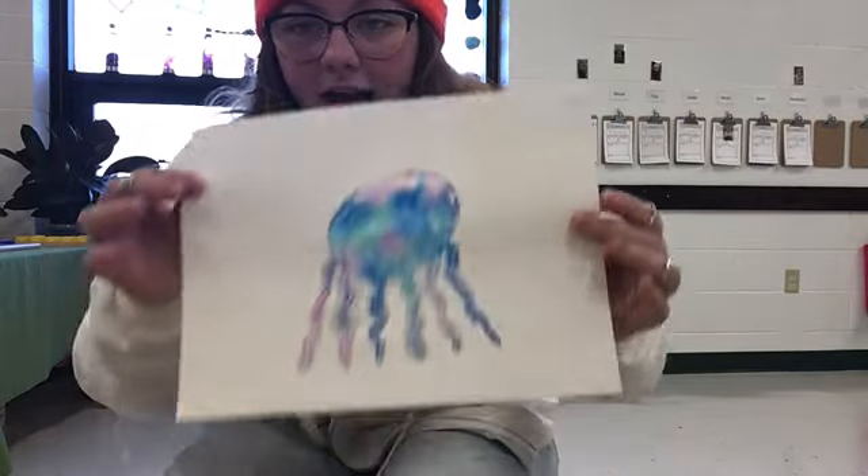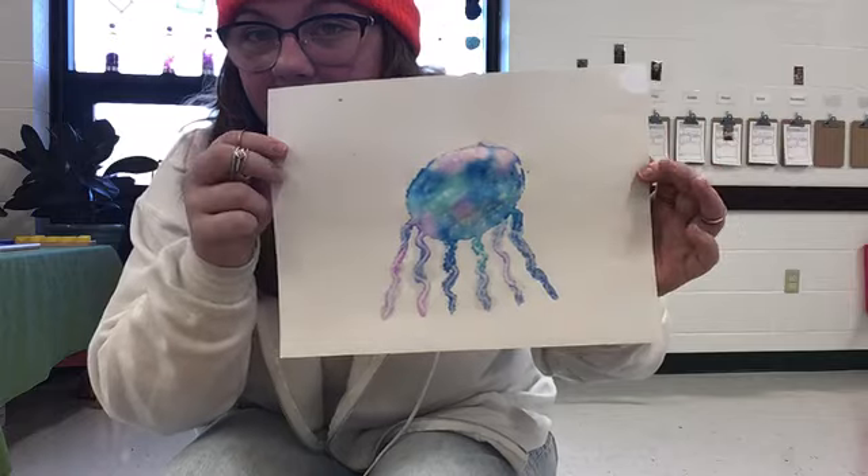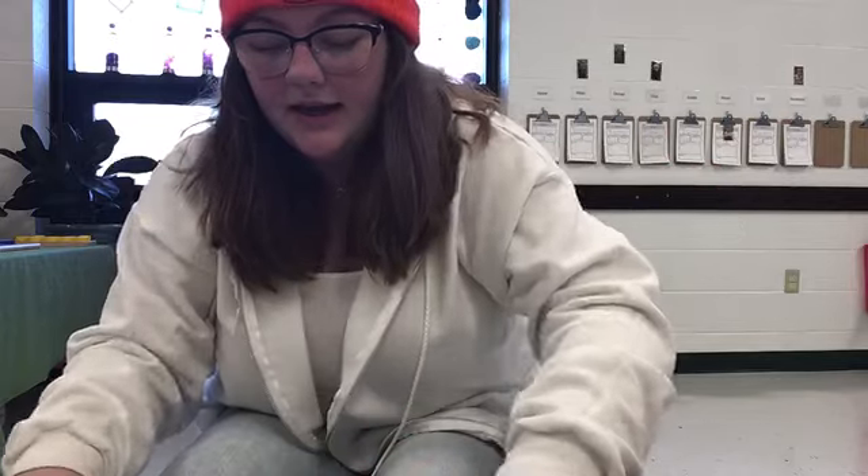At the end, I picked a jellyfish — it should look something like this. I hope you have fun and it looks good. Bye!